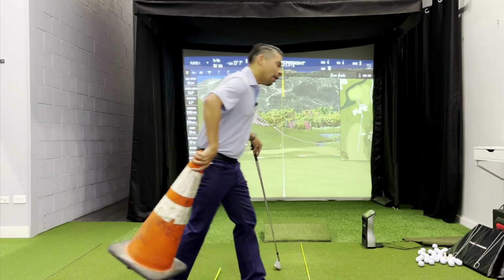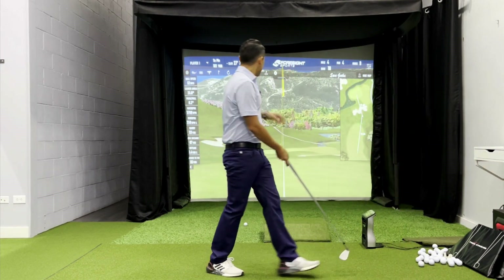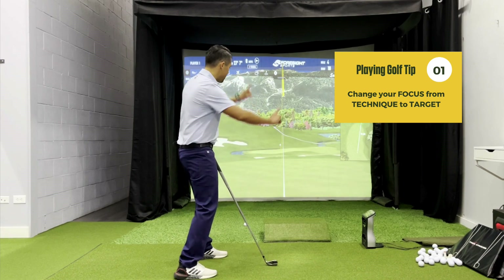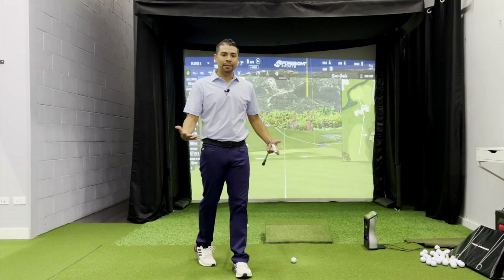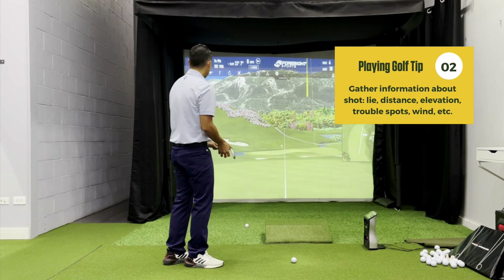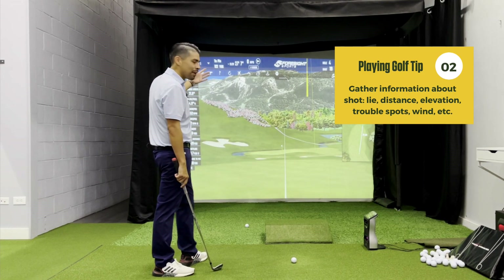When we're playing golf, we take all of that away. We become target oriented. Our focus shifts from body and club — it goes towards the target. The first thing we do is gather information. We look at our ball, see what kind of lie we have — are we in the fairway or in the rough? We look at our yardage; this one is 122 yards. The flag is downhill, so maybe playing around 115.